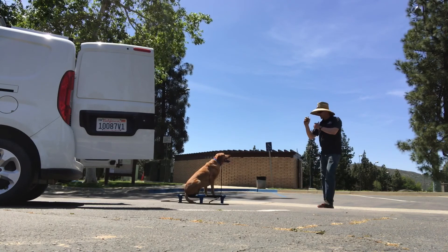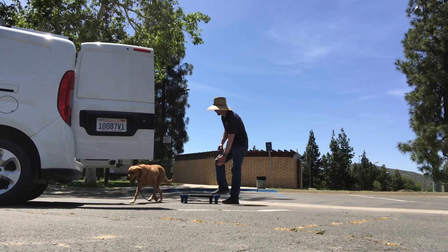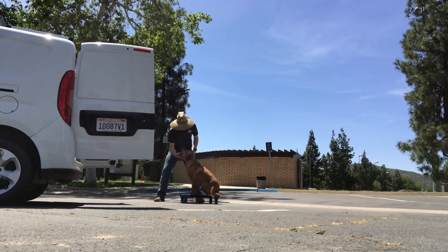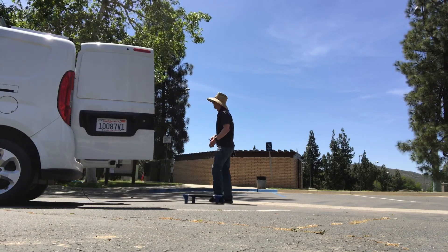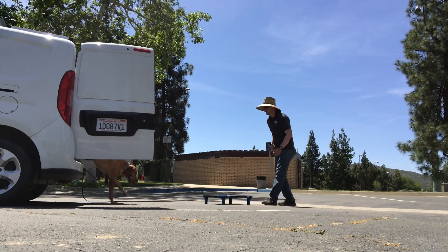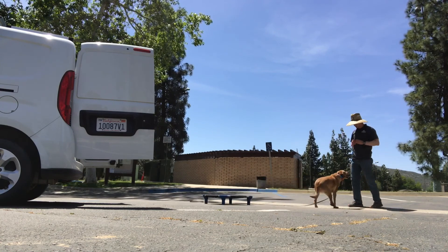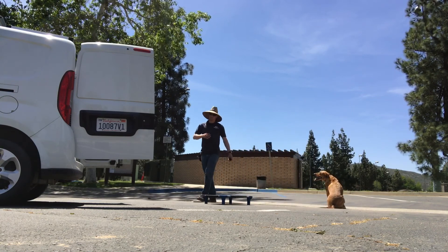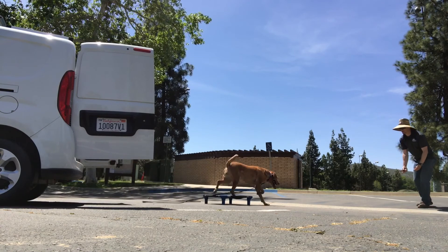We want to help her overcome that challenge, learn to respond to us, and learn a new training tool she might not have much experience with — the remote collar. When we push buttons on the remote collar, it means to pay attention. If a dog is confused when they feel the collar, they'll show avoidance behaviors like laying down. We help her understand the right response to the collar, and as she becomes more fluent with it, she'll become more confident too. The real beauty of the remote collar is that around distractions it helps the dog overcome the challenge significantly, developing much more reliability in their training so we don't have to be as physically attached to them.